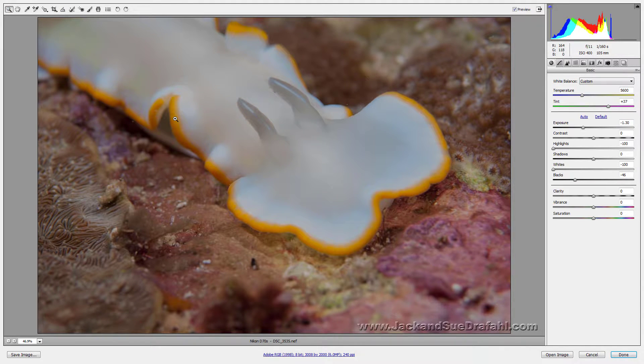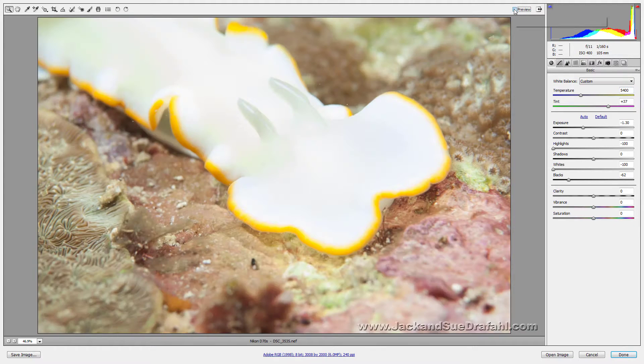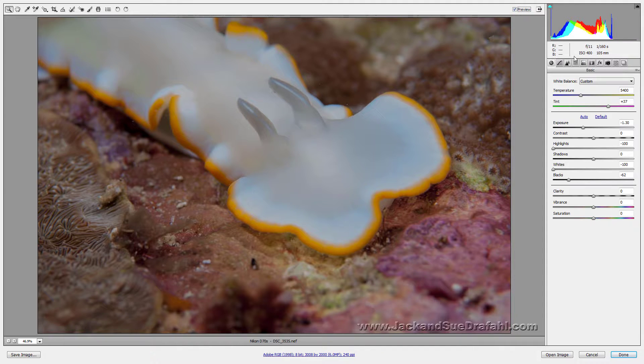To get rid of those selections, just click on another tool and they'll go away. We may need just a little bit more black now that we've adjusted everything. I want to check the temperature — I'm going to move it back and forth. That's too warm, and that's a little cool — right about there. Let's look at the before and after on this one — that's incredible.